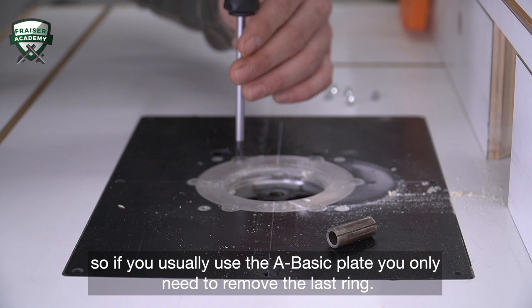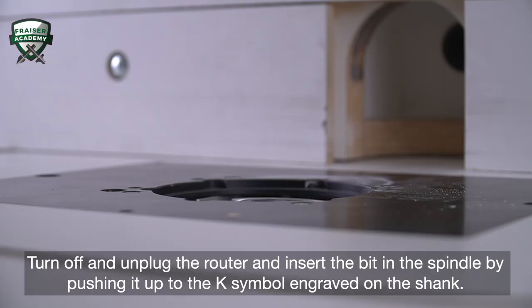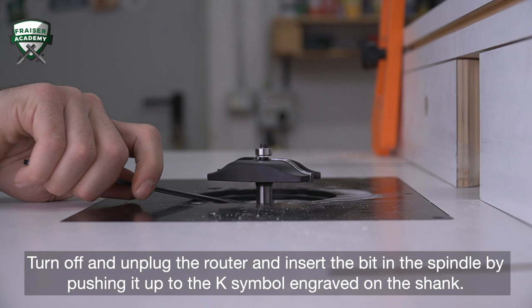So if you usually use the A-Basic plate, you only need to remove the last ring. Turn off and unplug the router and insert the bit in the spindle by pushing it up to the case symbol engraved on the shank.